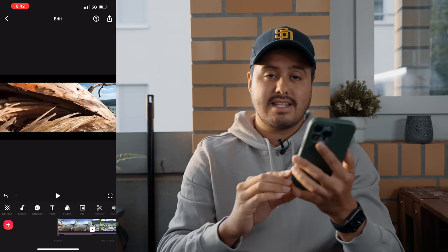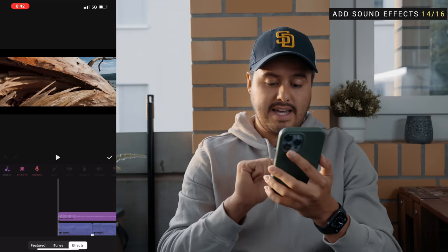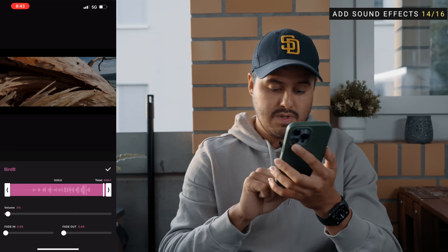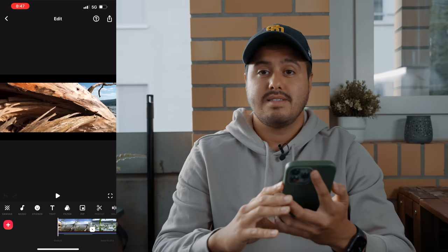The next thing I'm going to show you is how to add sound effects. I'm going to add a bird sound effect at the beginning of the video. To do that, head over to music, select effects, then head over to birds and select bird number eight. I'm also going to reduce the volume to around two. Hit the check mark and when I play it back — sounds great, right? It adds a little bit more atmosphere.